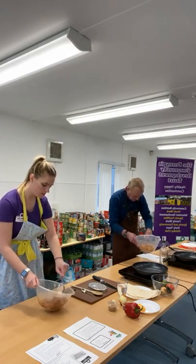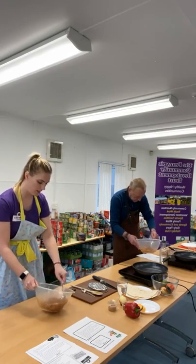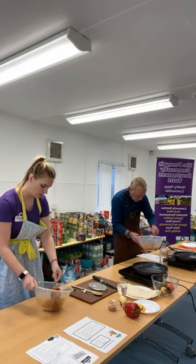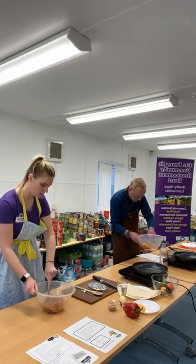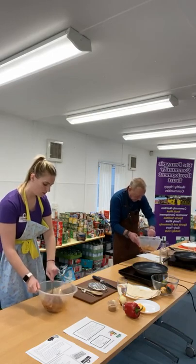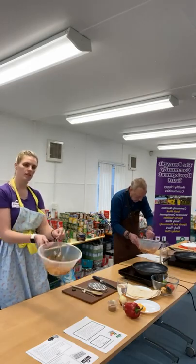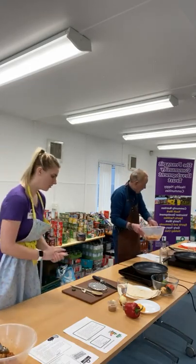You can prep this in advance. If you know that you're going to have a busy day ahead, you can do this the night before and the chicken will get even more flavour. So that's my chicken all covered — I'm just going to set that to the side and then start with the rest of my ingredients.